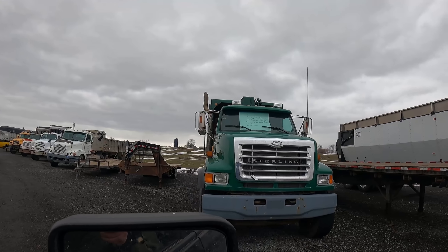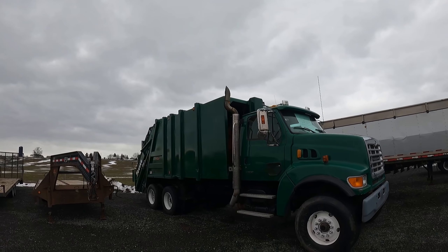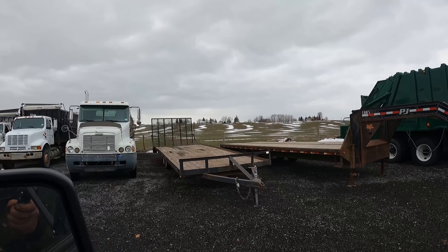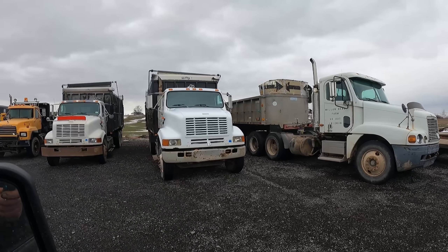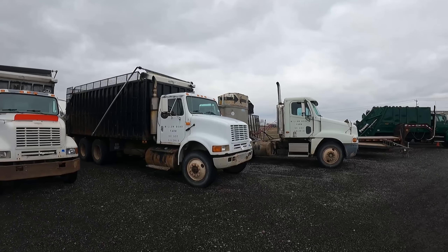2006 Sterling — 79,000 miles. That guy's got the road sign topper on his.